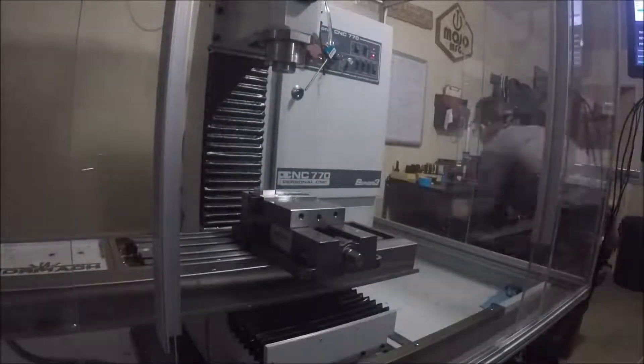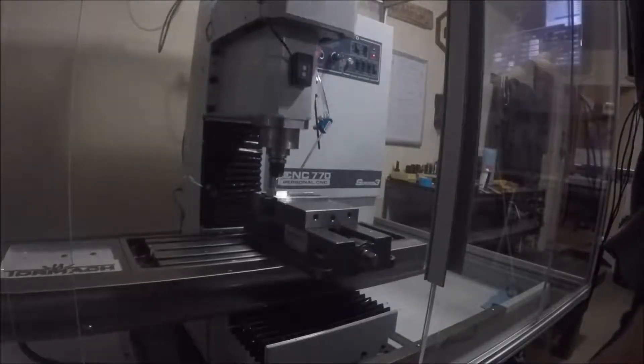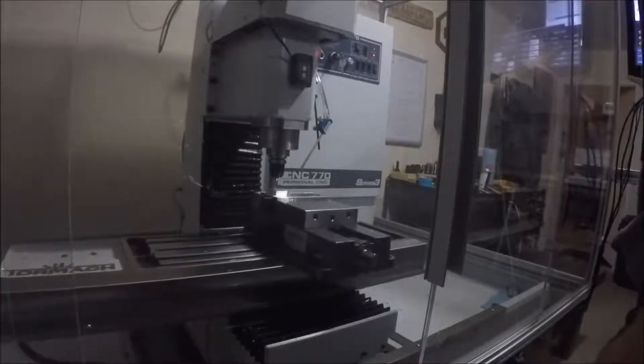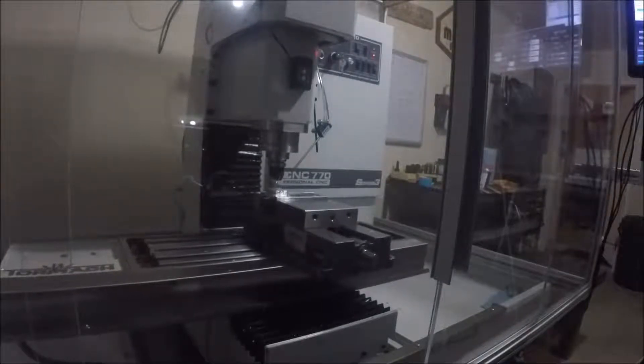I decked everything off with the Superfly and then I started with the contour on the outside using a quarter-inch end mill. We'll get into the actual technical specifications I used with each mill when I start machining the second part. Here is the eighth-inch end mill just doing its adaptive thing.